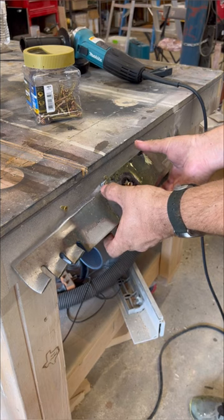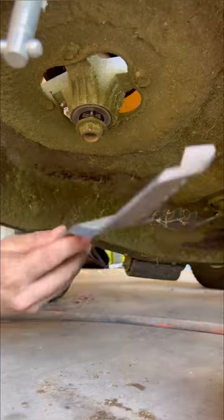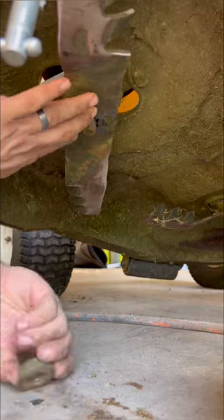Number two about your blade: you want to make sure it's balanced. If it's not balanced, it's going to vibrate really bad — that's not going to be good.